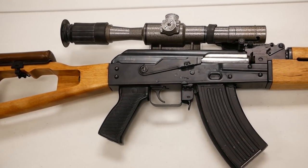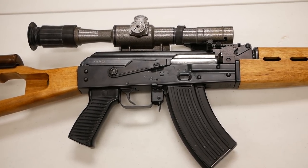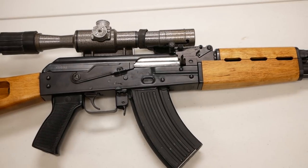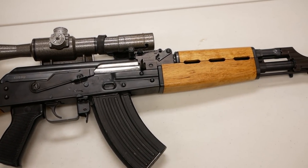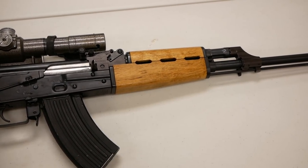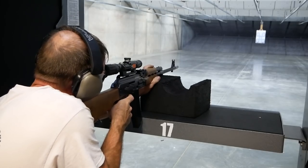The Tabuk Sniper was produced by state-run factories in Saddam's Iraq with setup help from Zastava Arms in Yugoslavia. Production began late in the 1980s due to the need for an intermediate-range sniper rifle by troops fighting Iran. It served in the Iraqi army throughout that conflict, then saw total defeat in Desert Storm in 1991, and was still in service when the United States invaded Iraq in 2003.